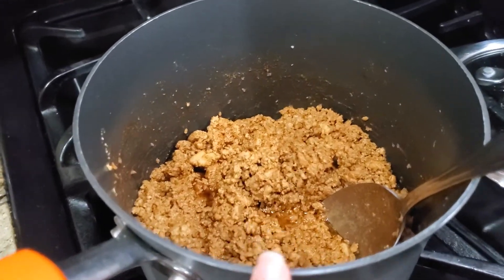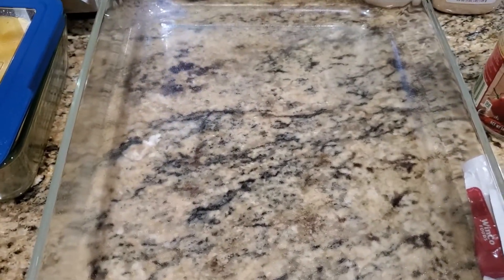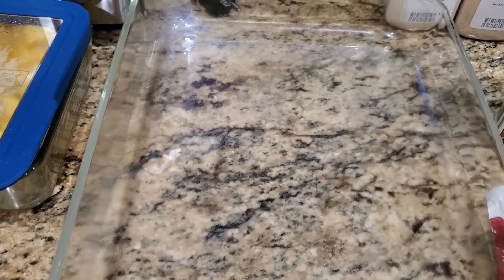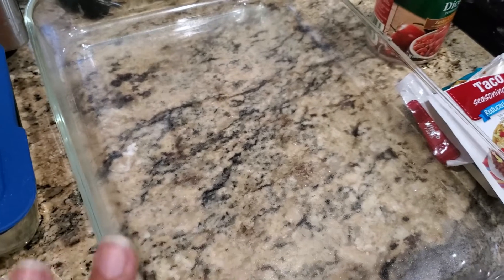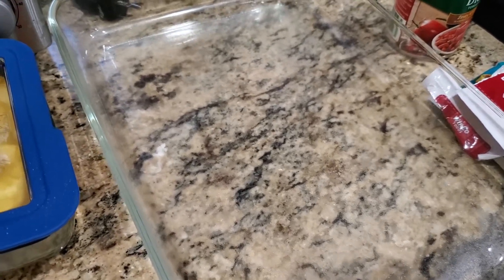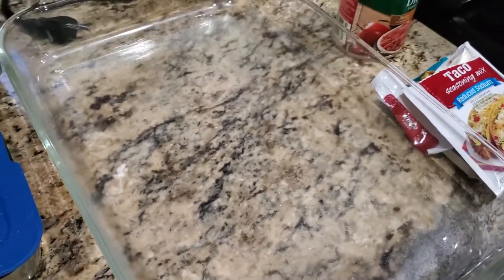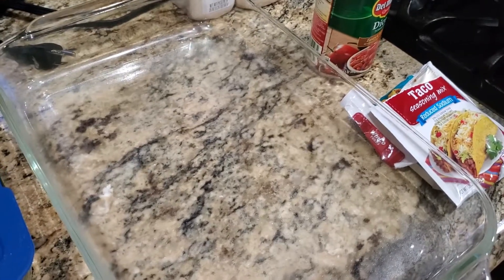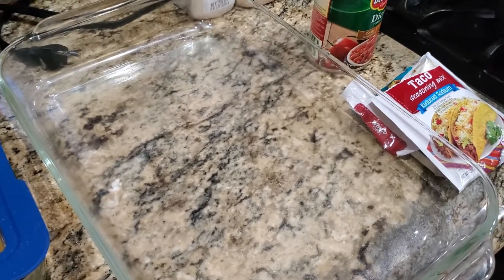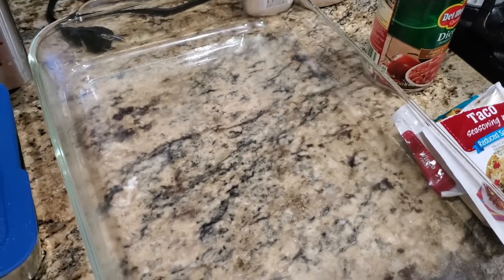I'm gonna add the tomatoes in here to add a little moisture. The original recipe calls for black beans, refried beans, and green pepper too. My husband does not like beans of any sort, so I'm gonna omit that and put the refried beans on the side. I don't have any black beans, so that'll be fine. I think I may do red peppers instead of green because that's what I have. When you're making something or find a recipe you're interested in, make it the way your family would like it — make it your own and use what you have.